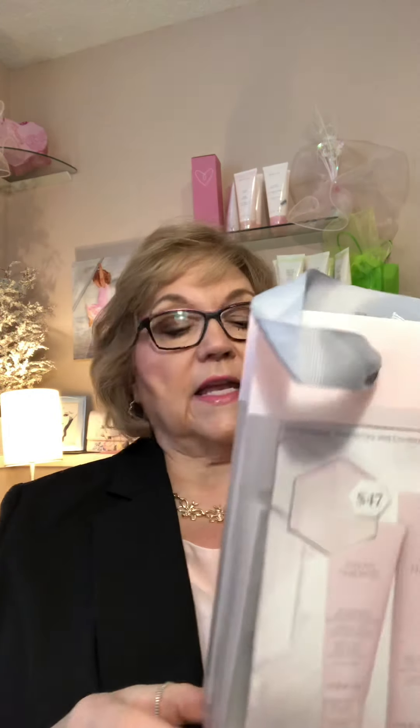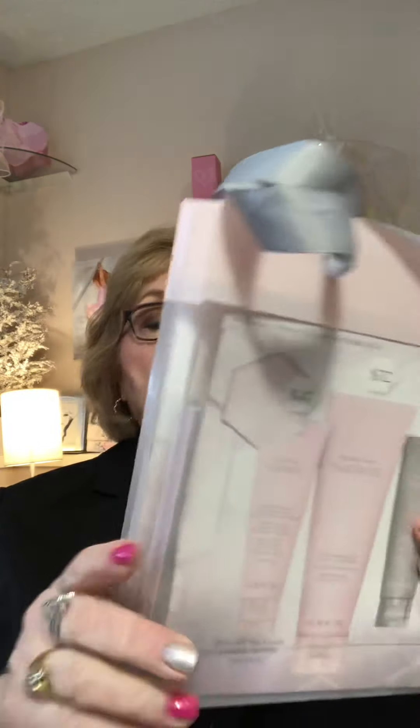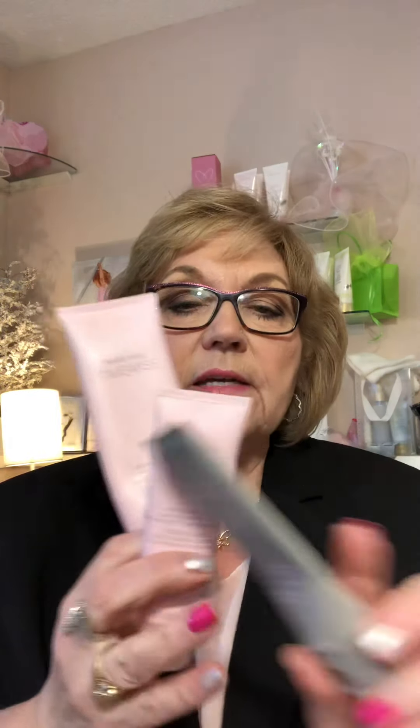The first step, number one on the placemat, is the TimeWise Miracle Set — the 3D Miracle Set. When you order it from the company, you get this nice Miracle Set bag and you get the four pieces that are part of the 3D set. This is a really nice little set and you save money by buying the set. It comes with a cleanser, a day cream, a night cream, and also an eye cream.